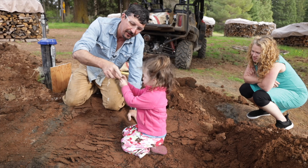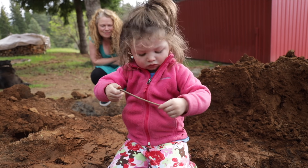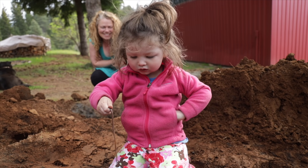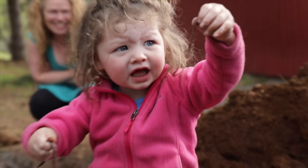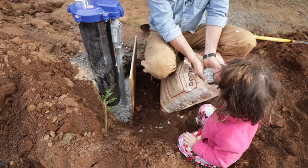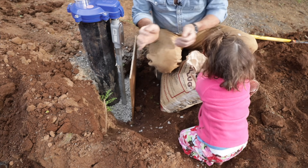Look at the size of that one — it's so beautiful! Take a handful and carefully place it in the hole.